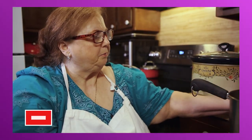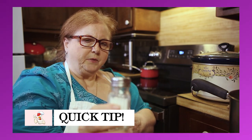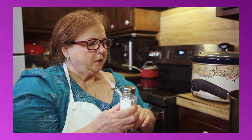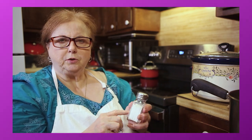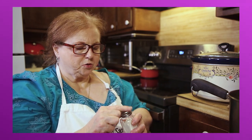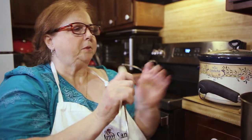A little tidbit about your salt shaker — you put a little bit of rice in there. It keeps the moisture from clogging up the pores of your salt. So that'll help.